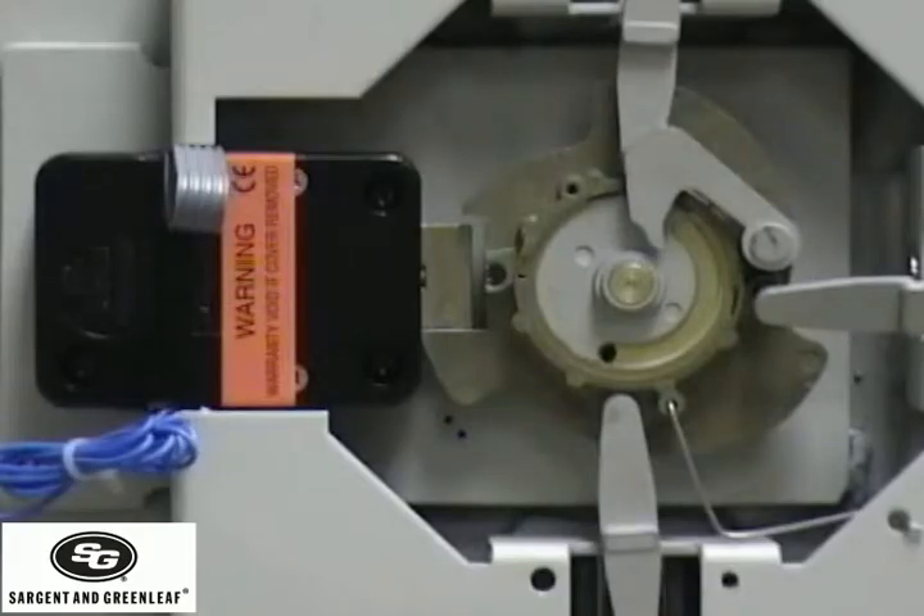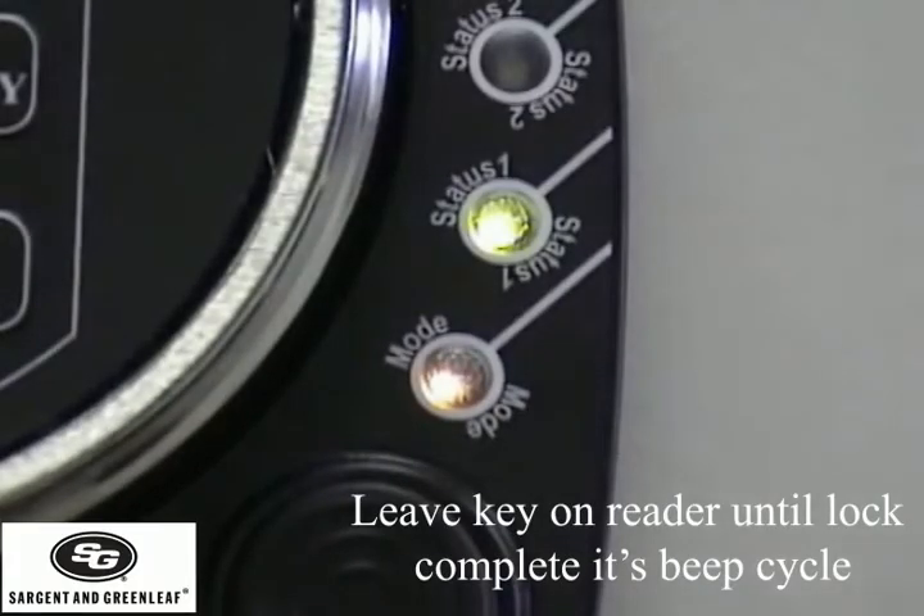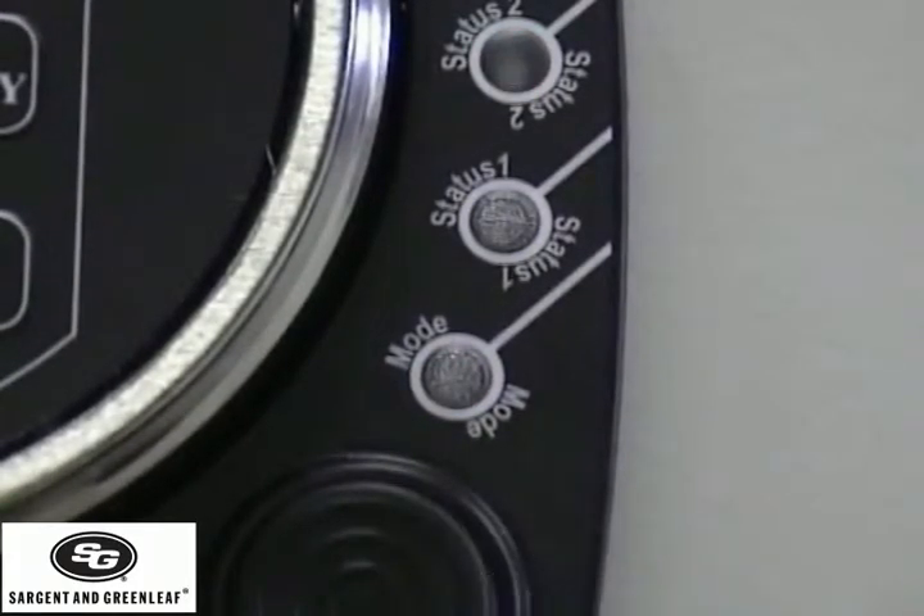Leave the key on the reader until the lock completes its beep cycle. The lock is done writing to the key. It is now safe to remove your key.